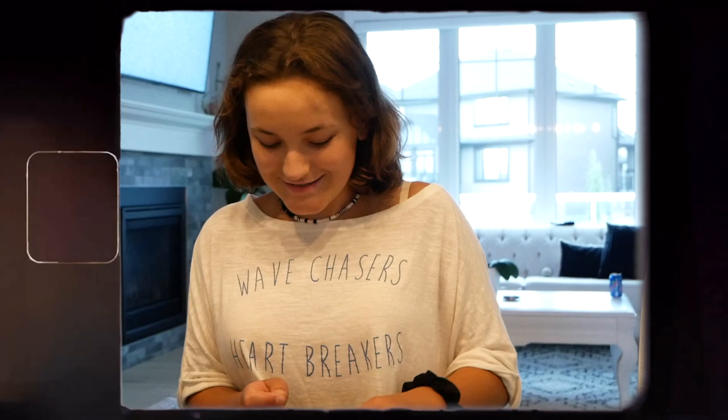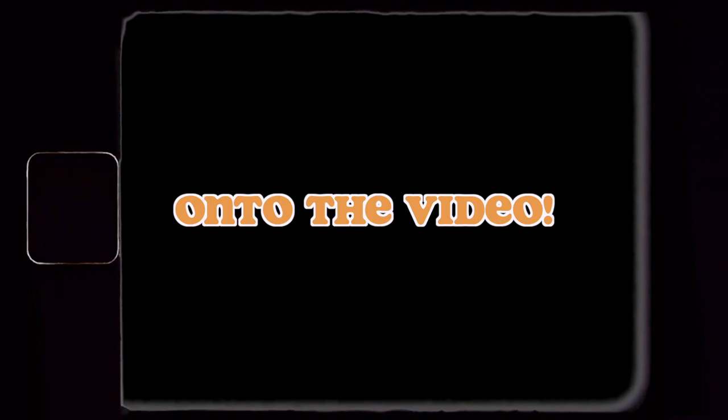Neither of these are an exact replica of Kiara's necklaces, but they're a much cheaper alternative and make for a fun craft.